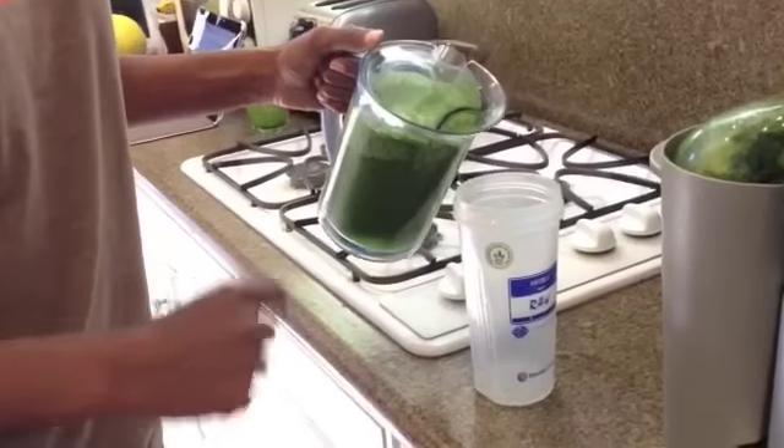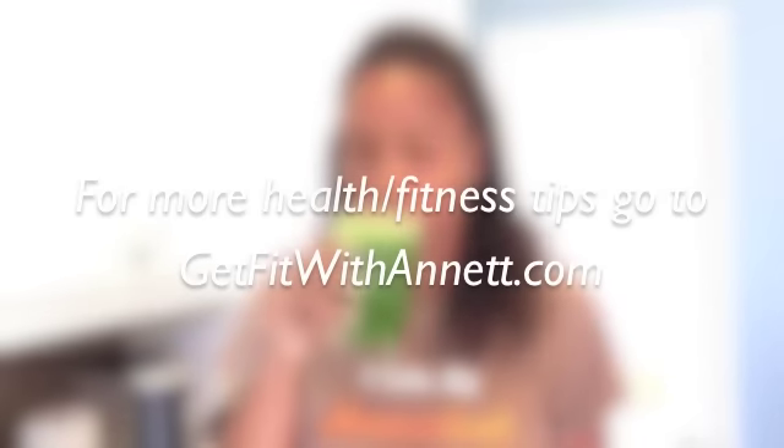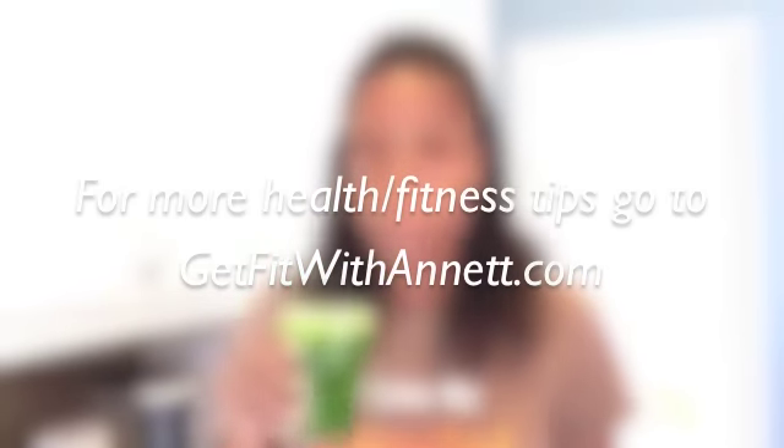It's going to provide a lot of juice, so you can share with your family. I hope you enjoy this recipe — let us know over on the Facebook page, Get Fit with Annette.